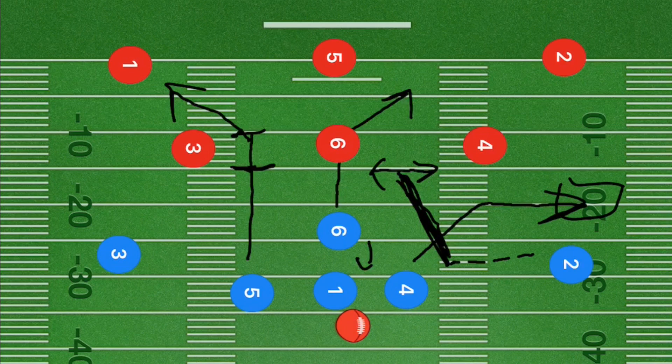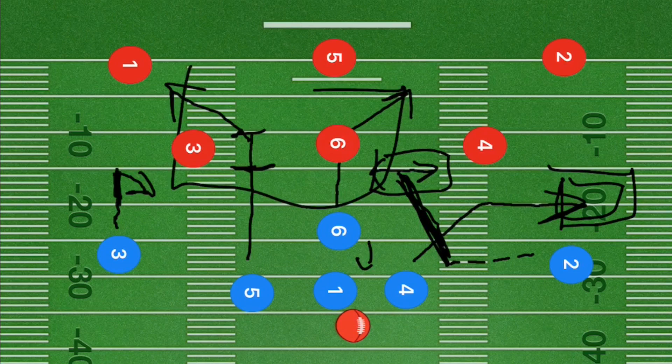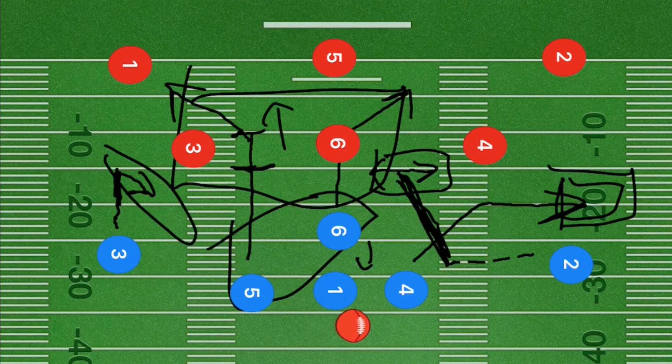Player three is our first backup option — he goes about five to ten yards and cuts back down towards the line of scrimmage. If the defense is covering player two, we should be able to get the ball out to player four. If nothing is there, players five and six should have moved the defense downfield, leaving player three open for short yardage to either run back down the field or along the sideline.